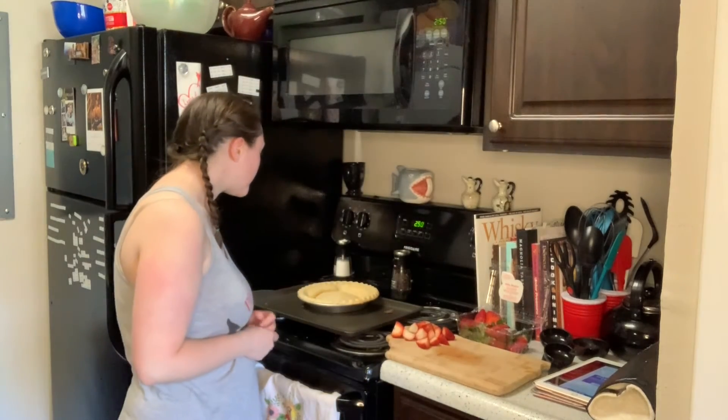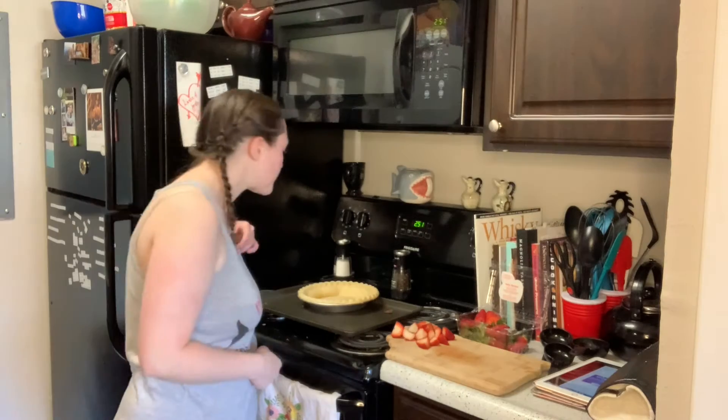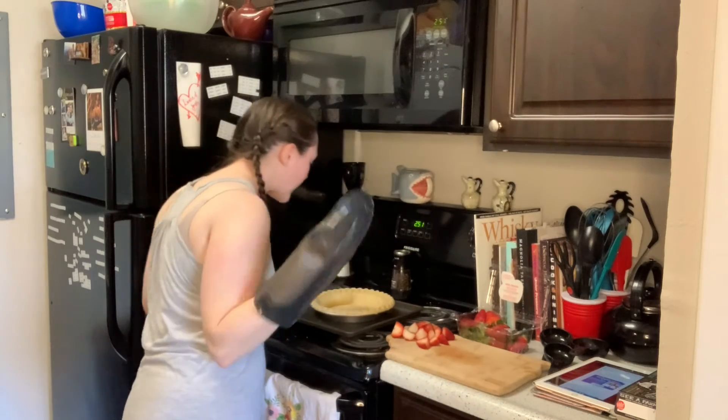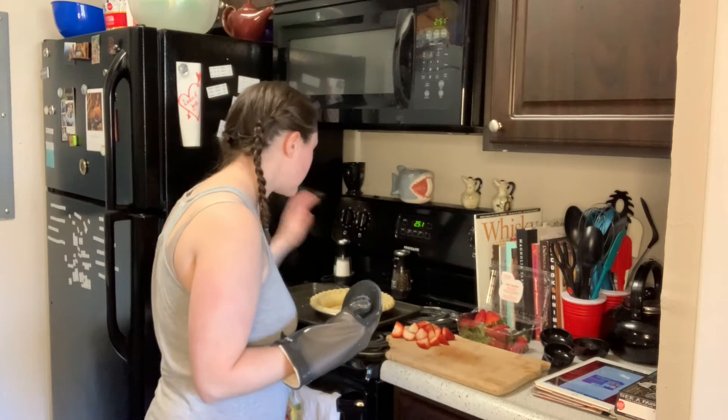Quick break to talk about pie shell number two — I went ahead and took it out of the oven because it was getting puffy. Nothing's really wrong with it; it seems like it's baked, so we're just going to let it cool a minute and get going on the rest of the strawberry stuff. It's going down already — I think it'll be okay.